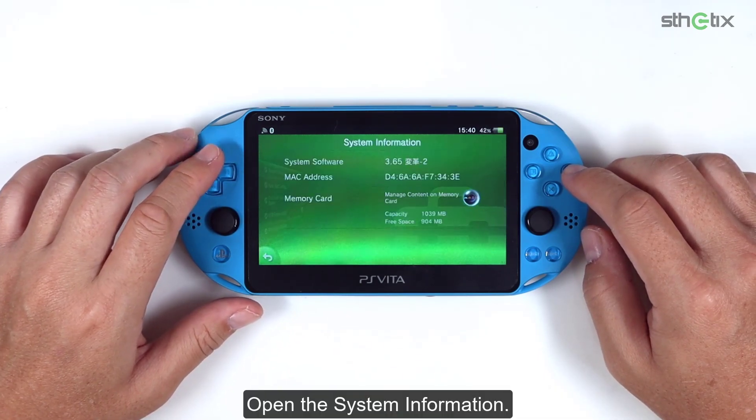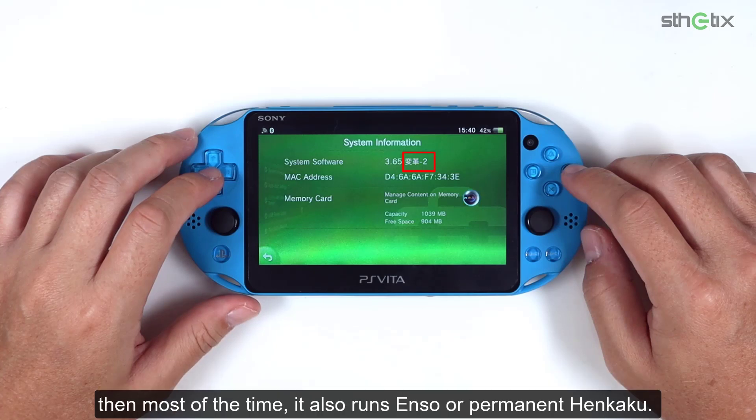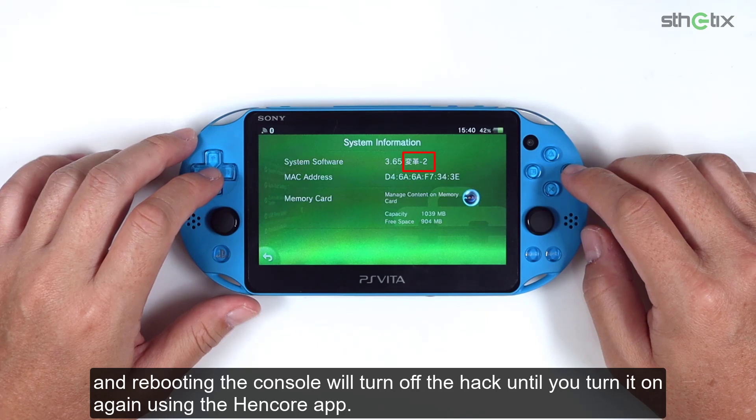Open the system information, and yes, we can see the Henkaku suffix behind the firmware version. Since it is on 3.60 or 3.65, then most of the time it also runs ENSO or permanent Henkaku. If yours is 3.73 or other firmware versions with the Henkaku suffix, it is not permanent, and rebooting the console will turn off the hack until you turn it on again using the Henkaku Webbrowser.